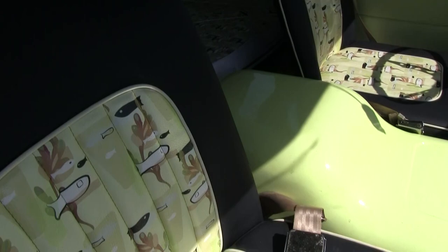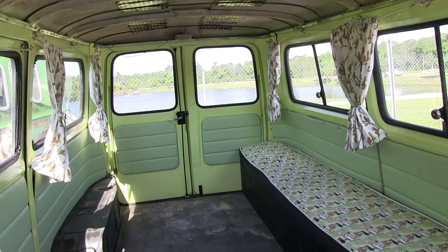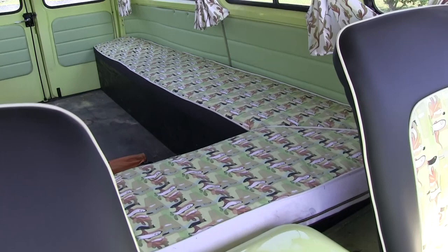She's going to stay like this for now. The headliner's going to be done, then the carpet — we've got to do the carpeting and the rubber mats. I like her. We came down here on I-4 at 65 miles an hour and she was fine.